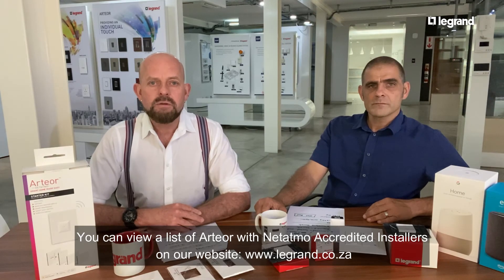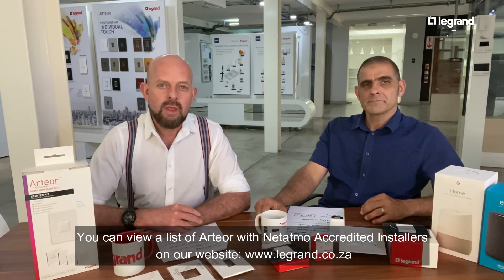To view a list of accredited Artio with Netatmo installers, go to our website at www.legrand.co.za. Thank you for joining us today and we look forward to seeing you again next time — enjoy your smart home!